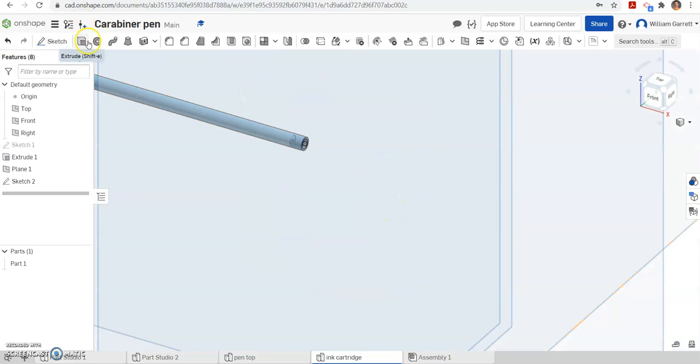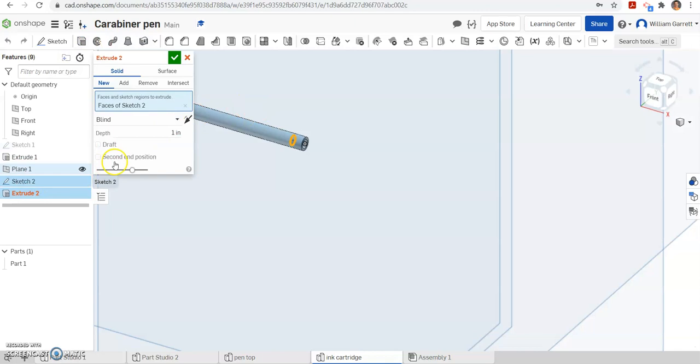Now extrude. I'm going to select sketch 2 because all I did was a circle on it. I want this to be a new portion because it's not part of the same piece, so make sure you select 'new.' This time we're going to go a distance of 0.3 inches, and that's going to form the tip of our pen. Hit our green check to accept, and you can see we got that new piece coming out.